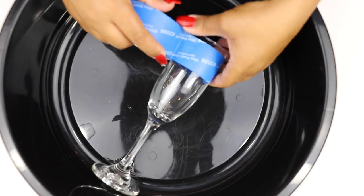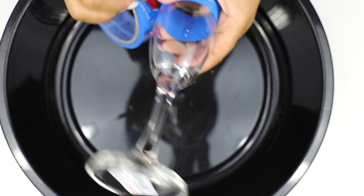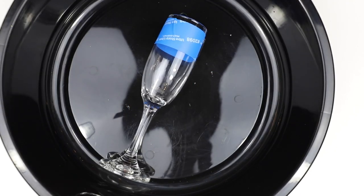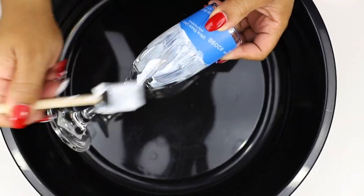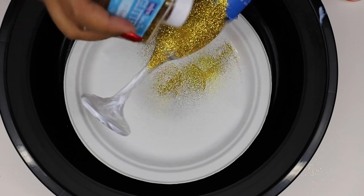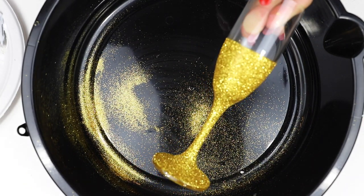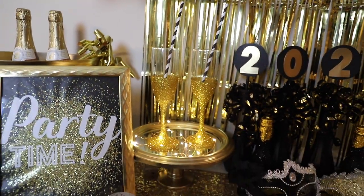Since we're on the theme of glitter, I'm also going to coat this champagne glass from the Dollar Tree with some glitter, following the same process. I don't want the glitter to go all the way to the rim since you do have to drink the champagne, so I've covered the rim area with painter's tape. Put on a thick layer of Mod Podge — the thicker the better — then dump glitter all over the glass. Using a paper plate, you can catch and reuse it. It's really pretty and glam, and putting it on that tiered tray makes such a cute little setup.